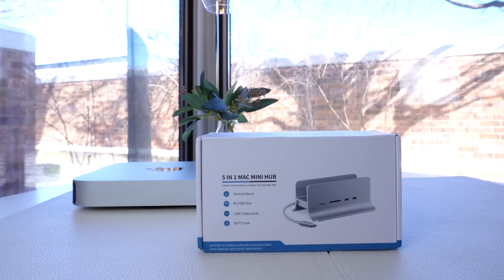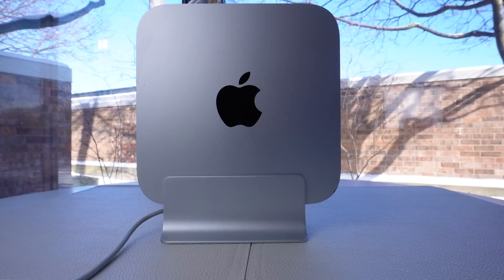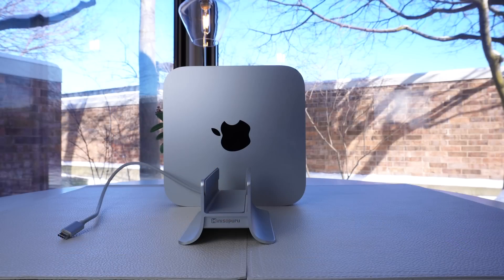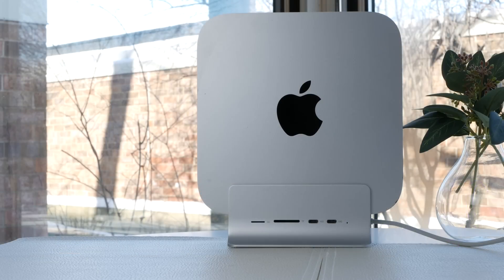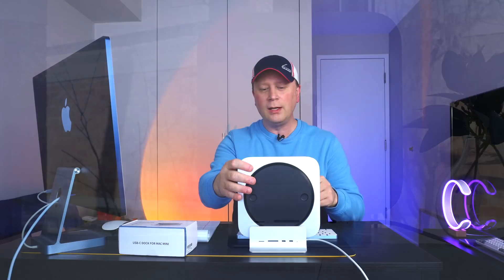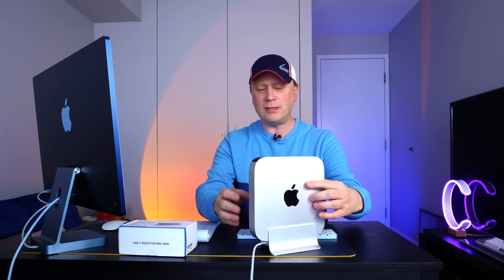It comes in a kind of a discreet box, and it's by Mini Sopuru. What this is — you look at it and it looks like a stand. It basically seats in here pretty well, just like that. But it's not just a stand. If I turn this around, you can see there's a lot of ports there. So if I turn this back around, I'll show you close-ups as I'm talking.